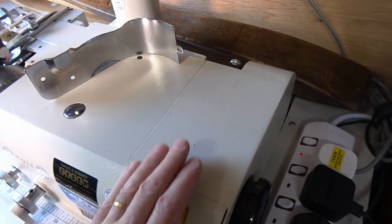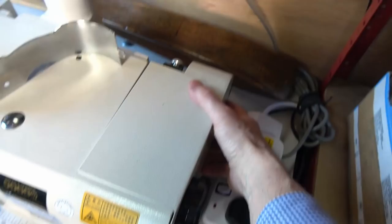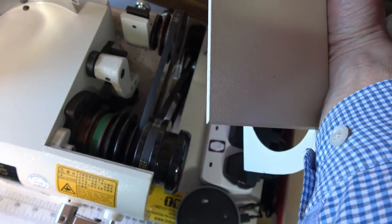On one of these machines you've got various pulleys underneath so you can adjust its speed. There you've got different pulley systems for getting it to run at different speeds. I keep mine running fairly low.